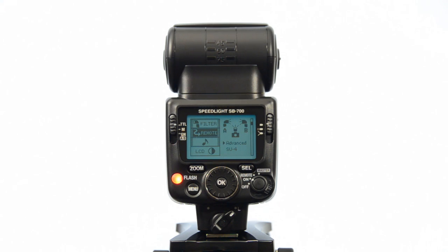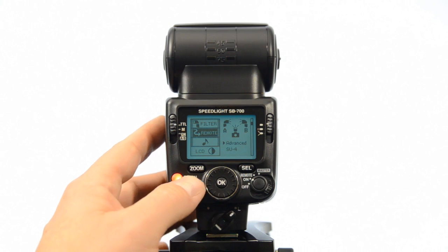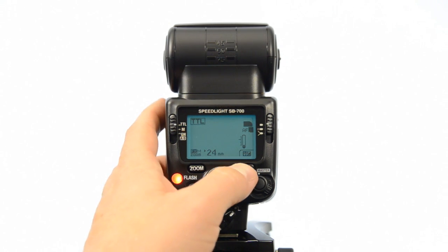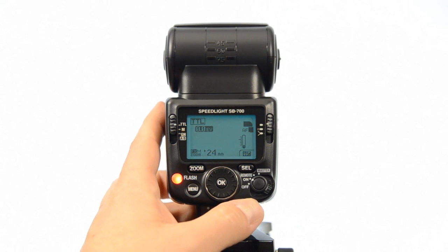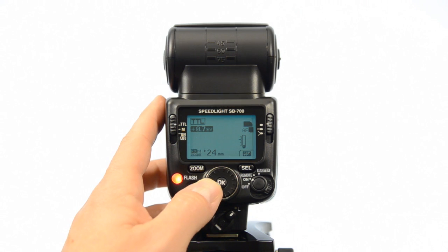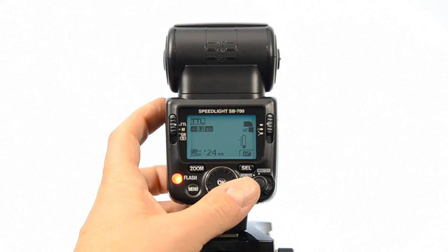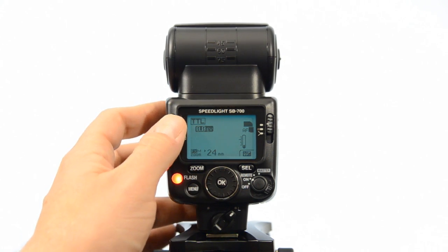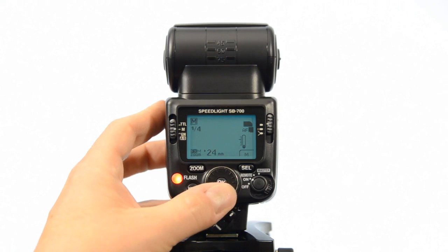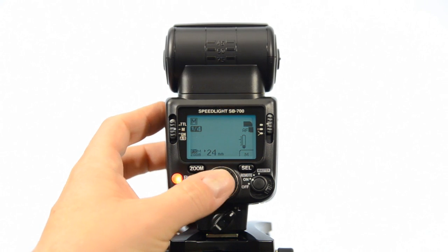Most of the time what you're going to be using is the remote option in the menu, because that's where you'll go into your remote settings. The select button, when you're in TTL, lets you dial up or down flash compensation — that's handy. And in manual mode, the select button is what allows you to go up and down through your manual control settings.